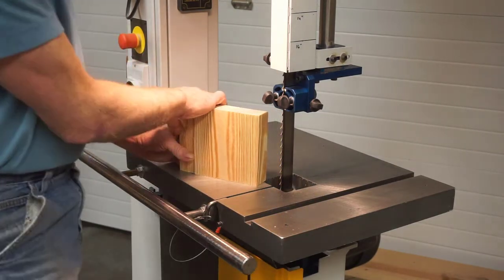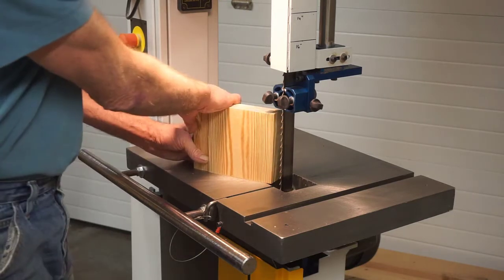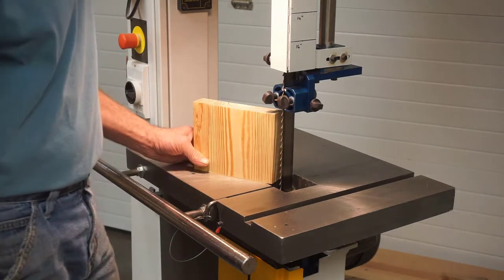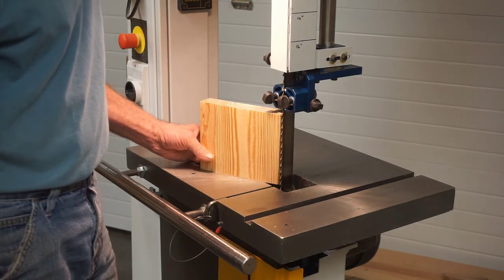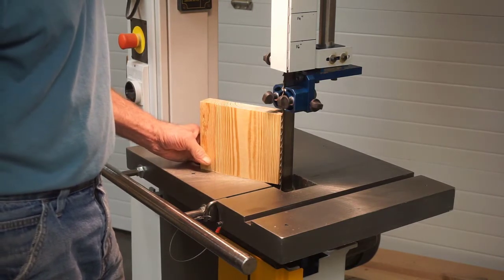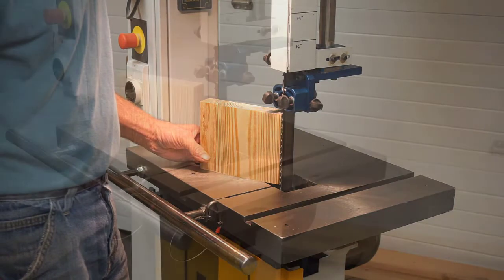I hope it goes without saying that if you attempt to use this method to make wood straw, you're thoroughly familiar with all the safety precautions of a band saw and are comfortable working around a machine that can cut your finger off a lot easier than it can cut strands of wood straw.